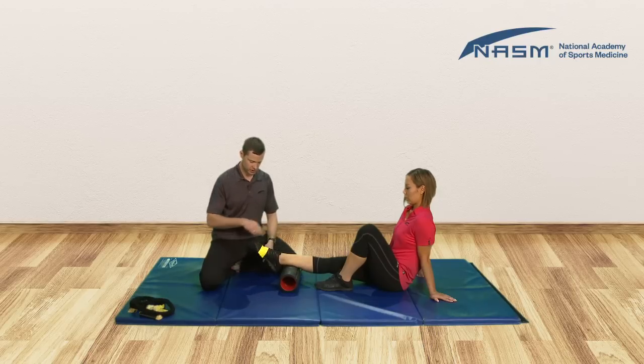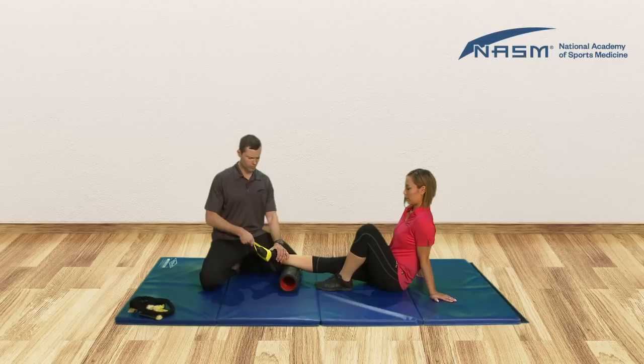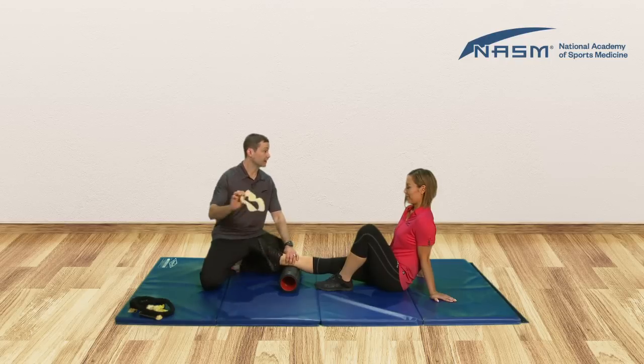Your posterior tib activation is plantar flexion with inversion. She's going in this direction. Again, I'm gonna hold her foot and pull against the inversion. Go ahead and slowly plantar flex and invert. One more time — invert more, more, squeeze it, hold it there, don't let me move you, and slowly come with me. She's getting the eccentric activation here. And relax.